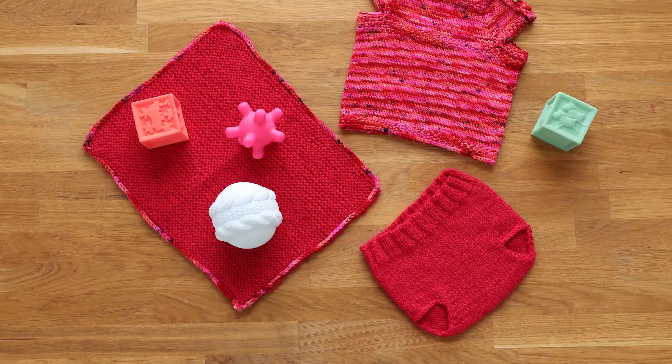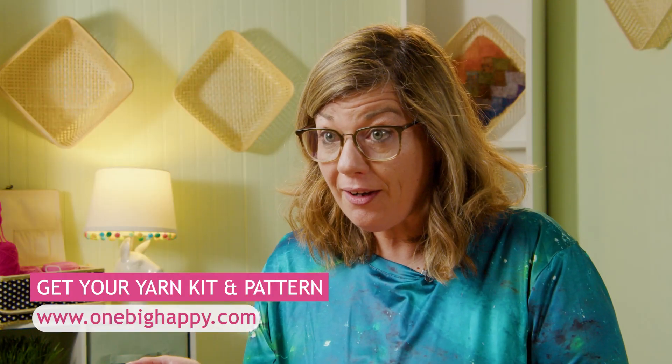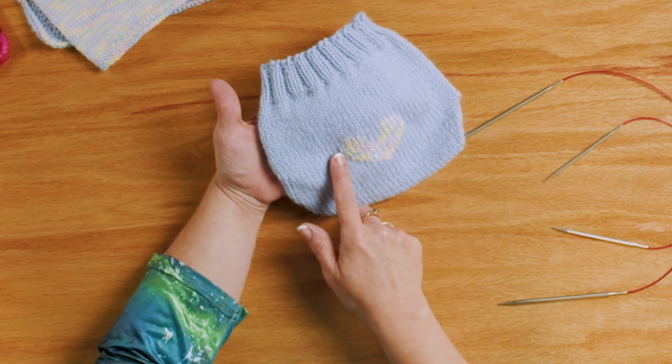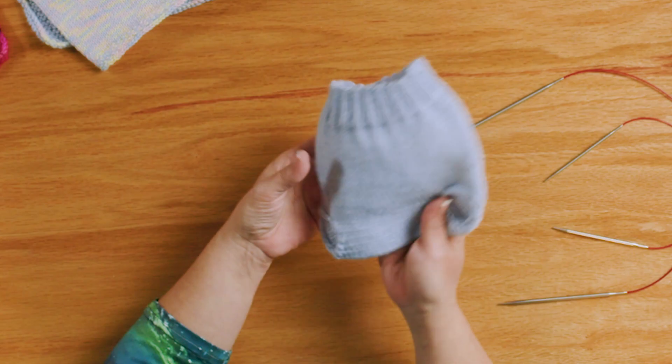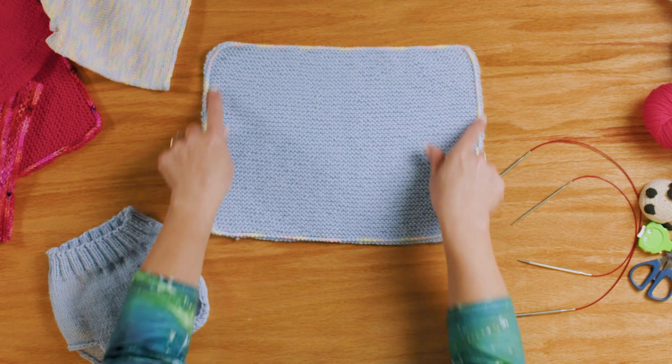Hi, I'm Jenny Fish with One Big Happy Yarn Company, and welcome back to our Love Bug Baby Set Knit Along. We're on episode two where we'll be making the soaker and changing pad. The supplies are available at OneBigHappy.com — we have the kit with the yarn and the pattern. The yarn in the kit is for both the jumper and the soaker, but specifically for the soaker we're using Cascade 220, 100% Peruvian wool. It's so soft and squishy and it really makes a good soaker. We've also added some embellishments — a duplicate stitch little heart on the back of the soaker. Here's the front, and then we have the changing pad, which is made from leftover yarn after the soaker.